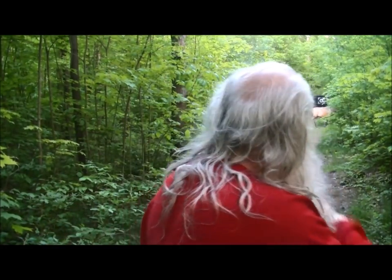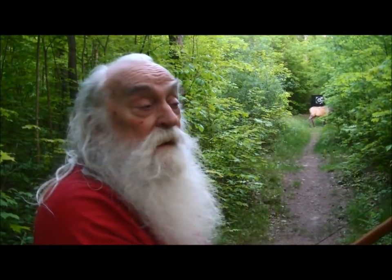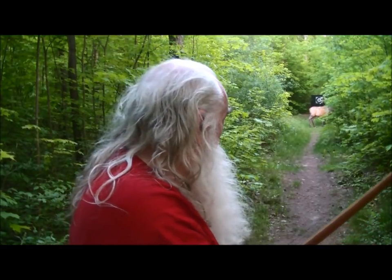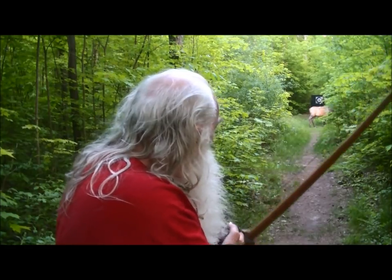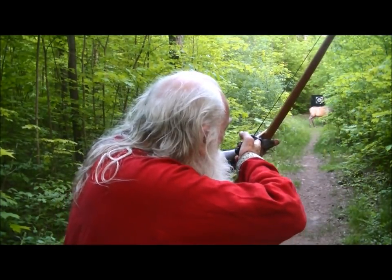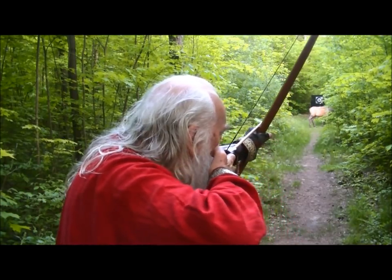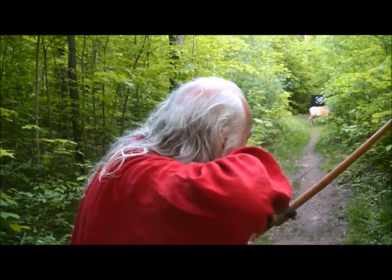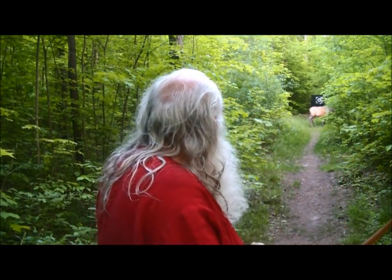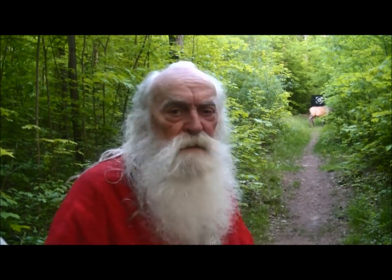We have a caribou down here at 30 yards. Seems like every target is 30 yards today. I saw a tree move, but anyhow, we hit it.